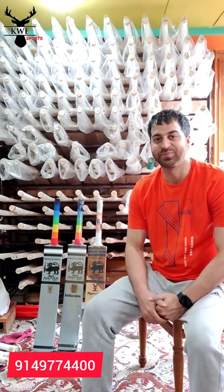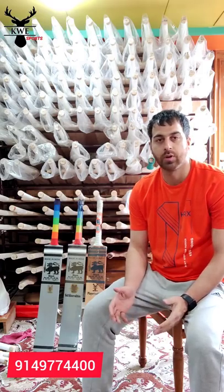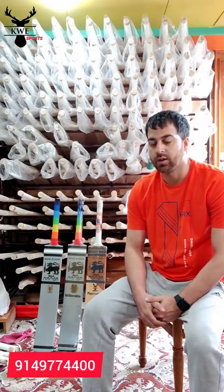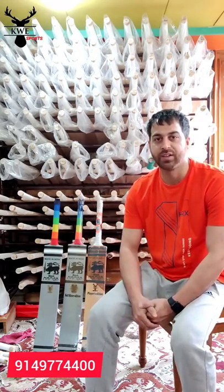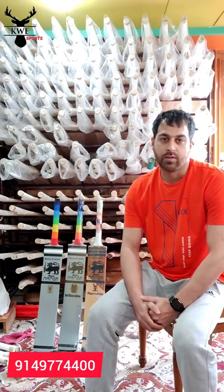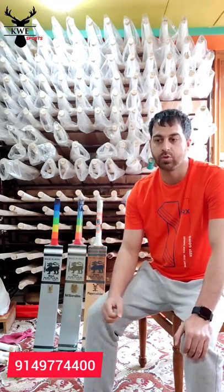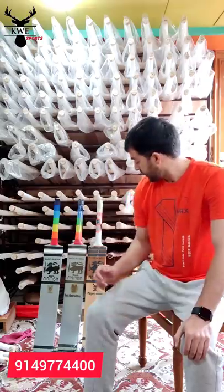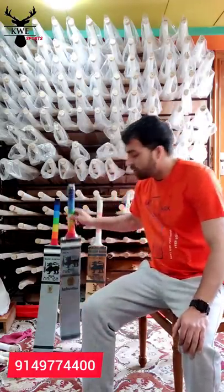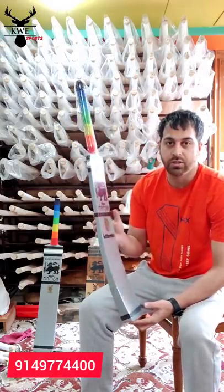Hi everyone. I hope you are all good and following Covid protocols. Today's video is all about the Black Mamba Soft Sixer, which I had already promised would be launching on 1st May, but due to the situation we couldn't launch it. So today's video will be all about the details of the Soft Sixer — its dimensions, its making.